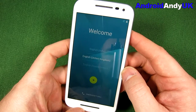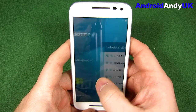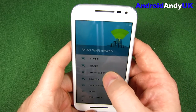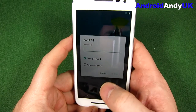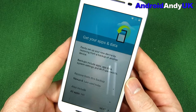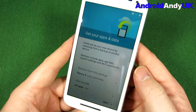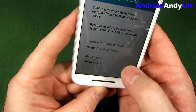That's a pretty quick boot up. So, as you might have seen when logging into a Lollipop phone before, it asks if you want to basically copy everything from a previous device.